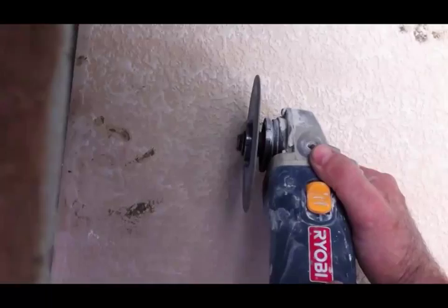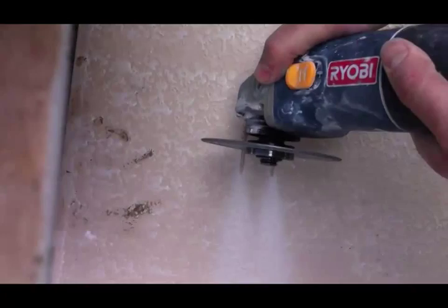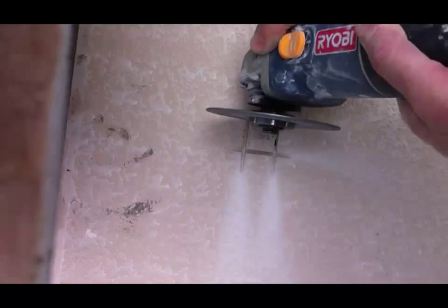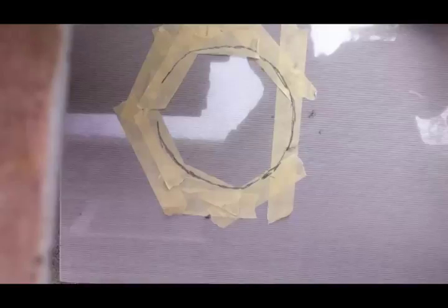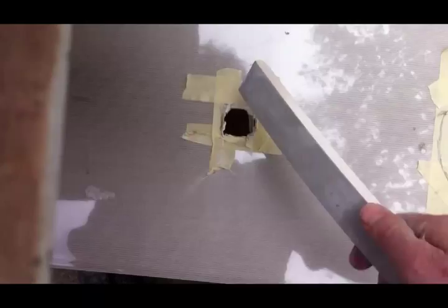Use your grinder to back-cut these holes — don't go too deep. You just want the blade to barely come through the other side. That way when you pop the tile out you can make a nice little hole. Do not go too deep, especially if you don't have a lot of tile. Take your time, wear glasses, eye protection, ear protection, and a mask because it gets dirty. Just lightly tap it and that's how you get those little holes — back-cutting.